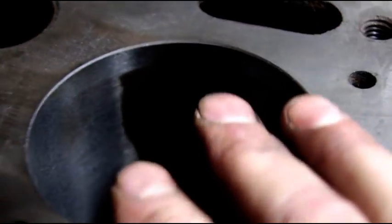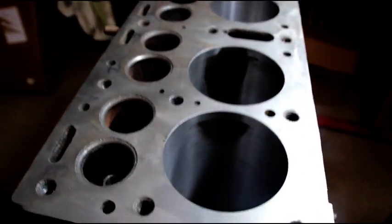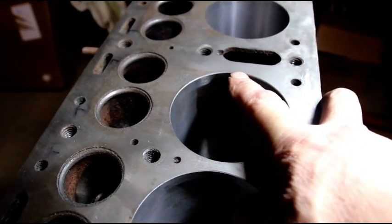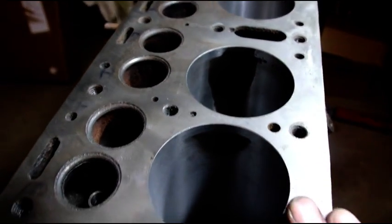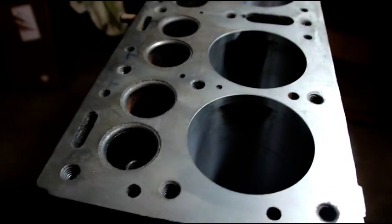I just can't take this to 40 — I'm going to have a thick part of the sleeve here and I'll break through the sleeve on this side. So I can't go to 40, and normally 30 is the biggest I like to go when I put a sleeve in.